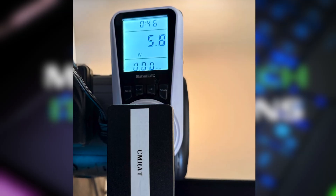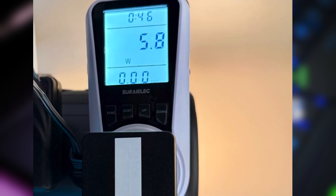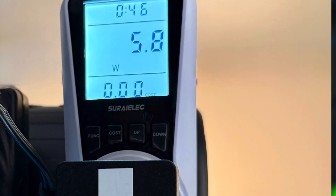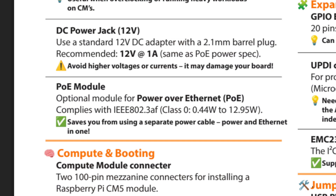For my power draw test, the CM RAT and CM5 combo drew around 5.8 watts under load using the 12-volt barrel jack and about 7 watts when powered over PoE. So both power inputs have plenty of headroom — the 12-volt jack can supply up to 12 watts and the PoE under the 802.3af standard can deliver around 15.4 watts. In testing, everything stayed completely stable, so the PoE isn't just a convenience — it's definitely good for performance work.